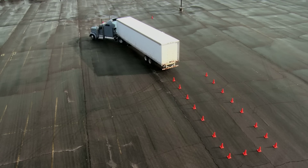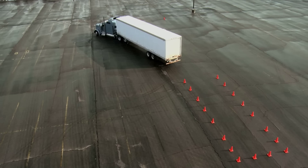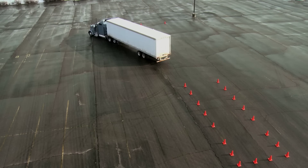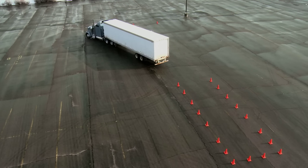I want to use one of my pull-ups. I pull forward far enough that I can straighten out as much as I can without exceeding the boundary lines marked by the cones at the top here. And then I go ahead and back in.